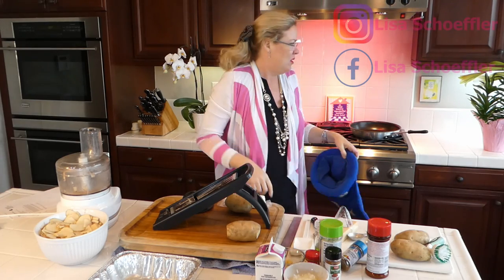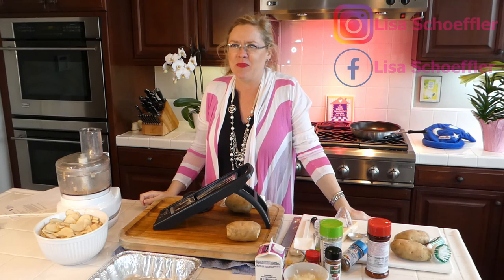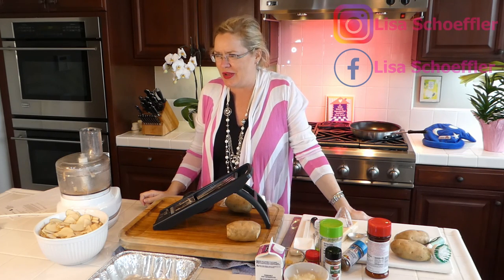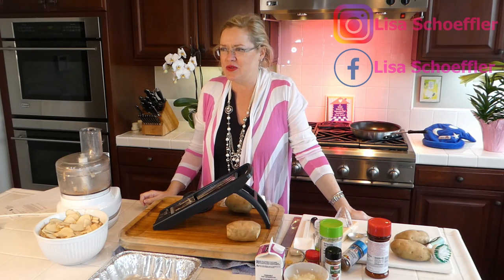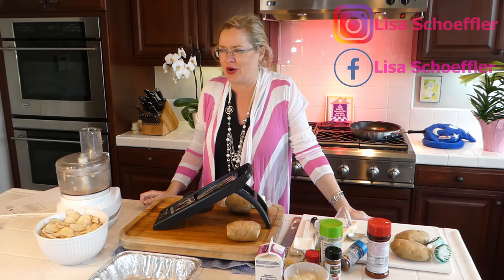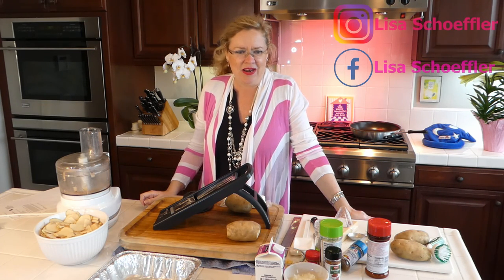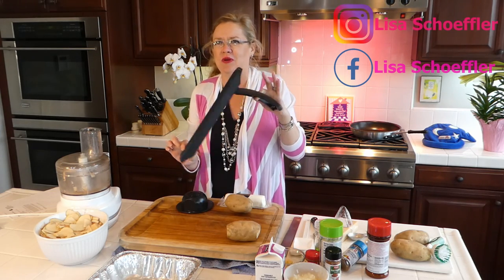Today we are going to be making goat cheese scalloped potatoes. It is our Easter side dish week, so we are making Easter side dishes this week, and today it's going to be the goat cheese scalloped potatoes. Yum! Whenever I make these or take these anywhere, these are a crowd pleaser. And it is the one dish that I have this handy dandy, kind of archaic piece of equipment for.